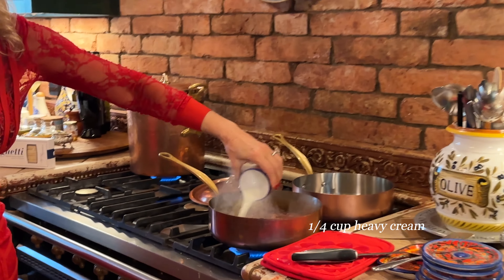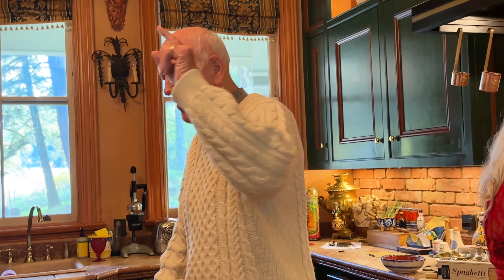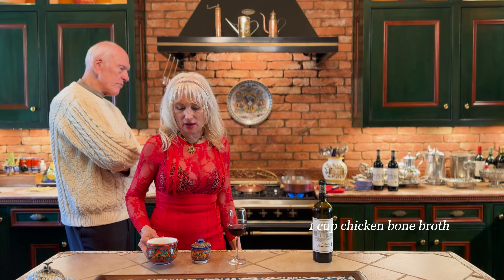One more ingredient for the creaminess — sweet sweet cream. There's that wonderful aroma again. I smell it upstairs and came down to try it out.